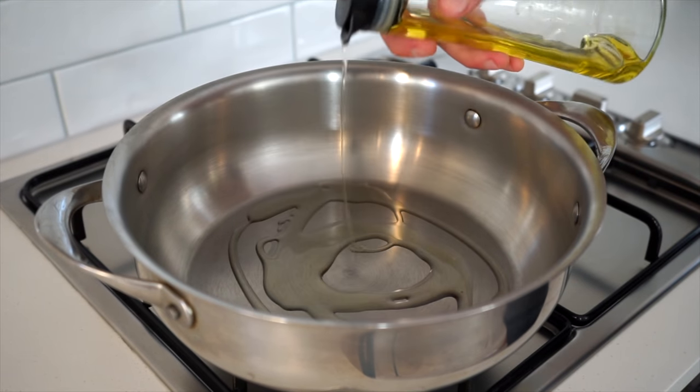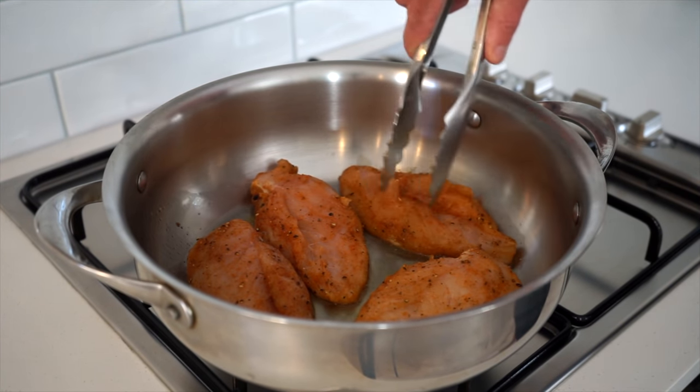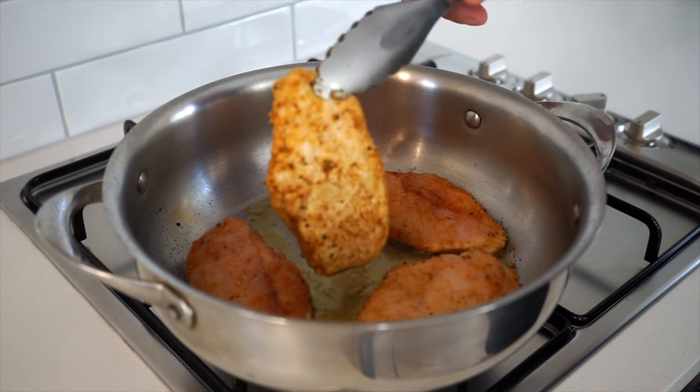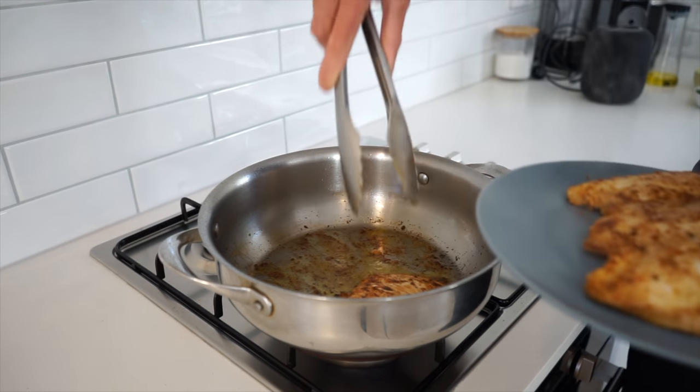Place a large high-rimmed pan over a medium-high heat, add in one tablespoon or 20 milliliters of unrefined olive oil, and once hot, gently place in the chicken and sear for three minutes to obtain a really nice golden color. Once achieved, flip them over and repeat the same three-minute process until nicely golden all over. Then remove, place onto a plate, and set aside for the time being.